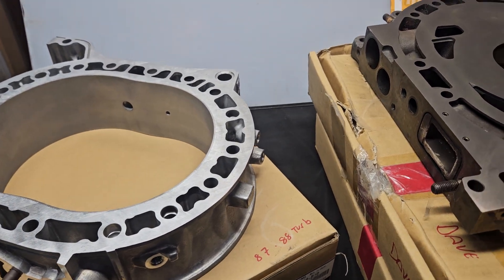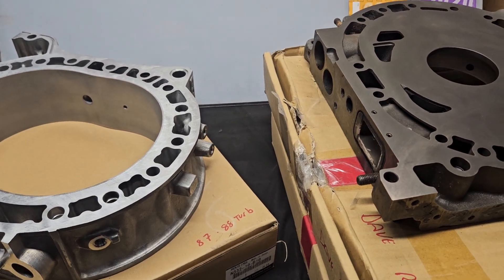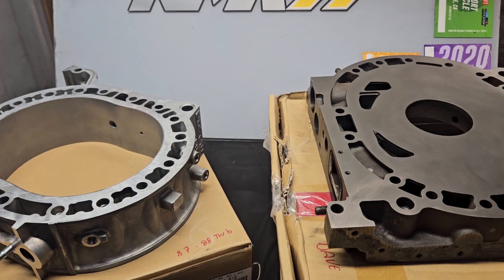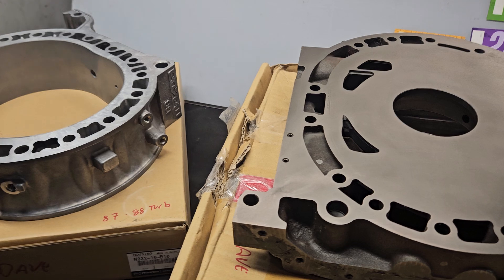So I want to talk today a little bit about what we call these parts. It's become a bit of a topic in the comments section, and I mean to keep it lighthearted. This is meant to just be joking and educational — so that when I'm referring to components, everybody's on the same page.